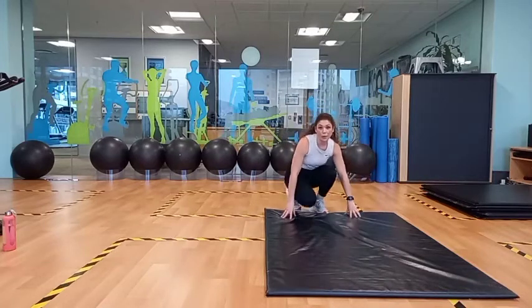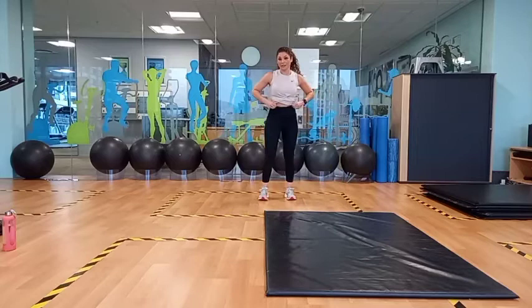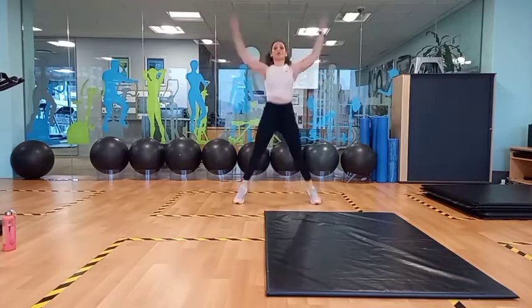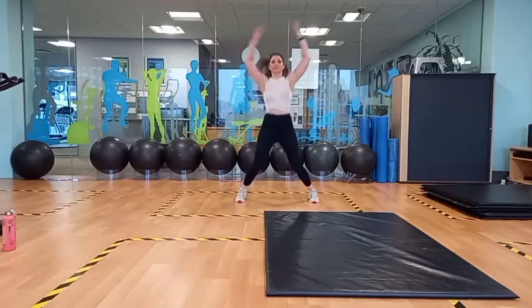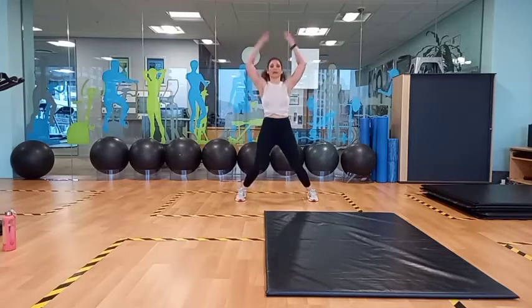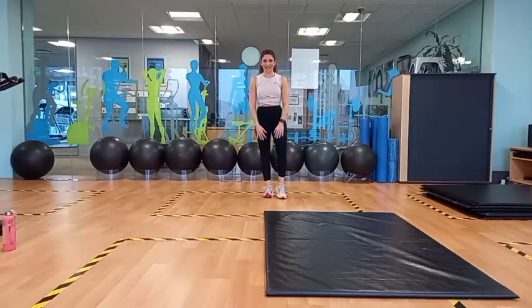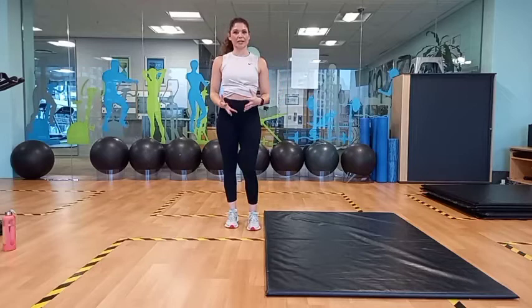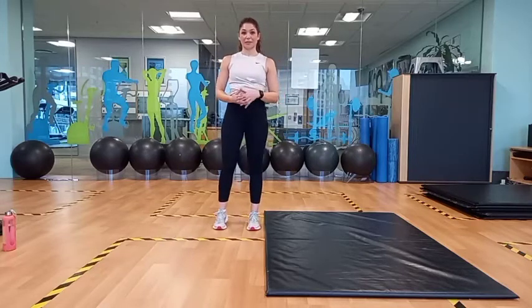Then we're just going to end our warm-up by doing another 10 jumping jacks. 1, 2, 3, 4, 5, 6, 7, 8, 9, 10. And rest. So now you should feel a little bit more warmed up. Heart rate creeping up a little bit.